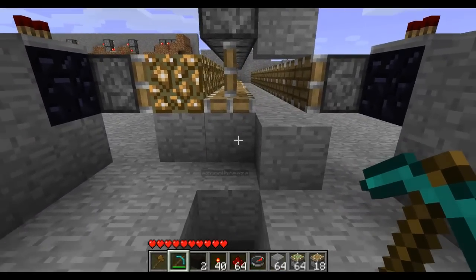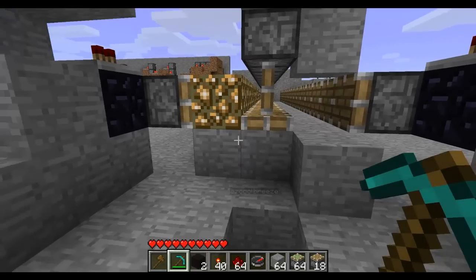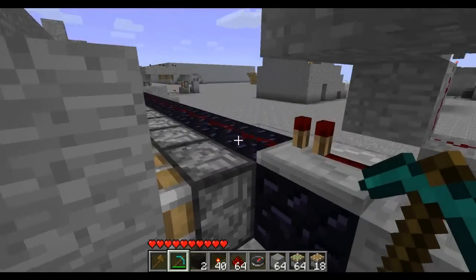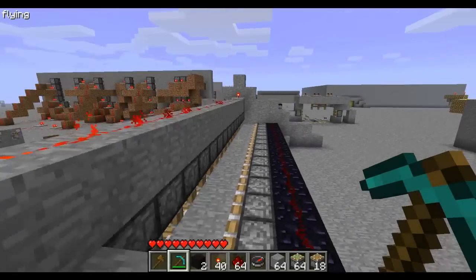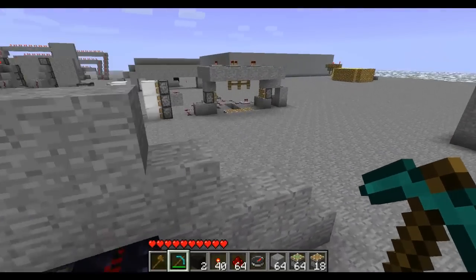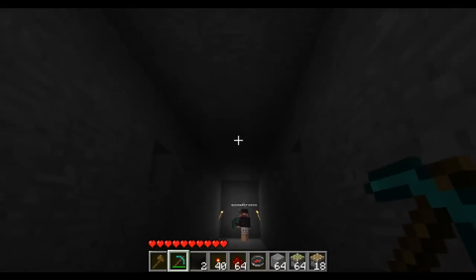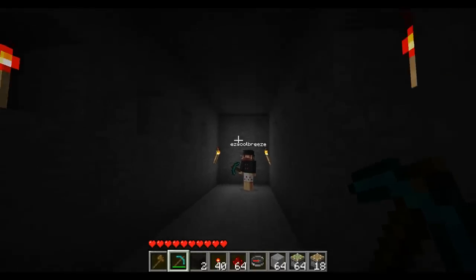Now you can see it — do it again just to show what we're doing. So now we'll go inside and show you guys what it looks like from the inside when you actually use it. You can see there's — ignore those redstone torches, they're just decorations.